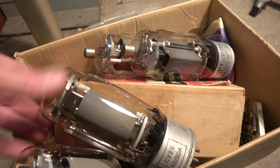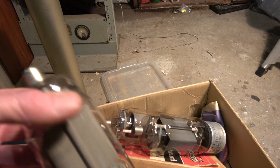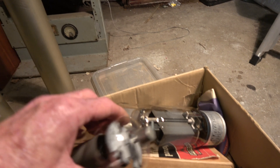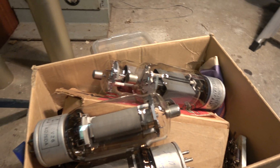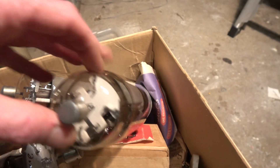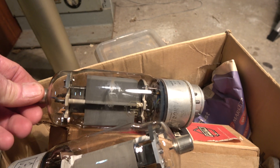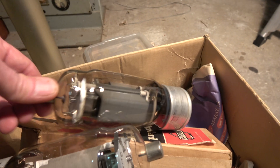At 2000 to 2500 volts you can get 375 watts out of the 813 at maximum ratings, and at 1600 volts apparently 175 watts. The filament is 10 volts at 5 amps. That's a square plate style on this one.